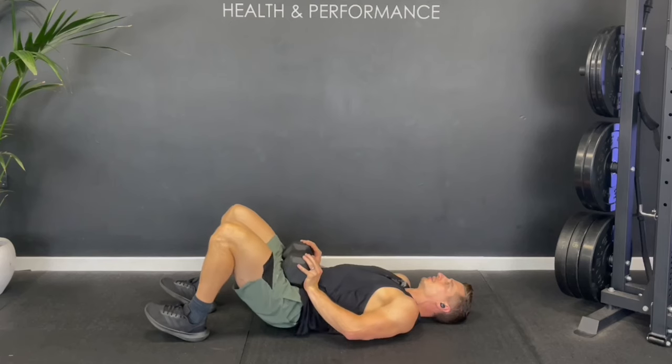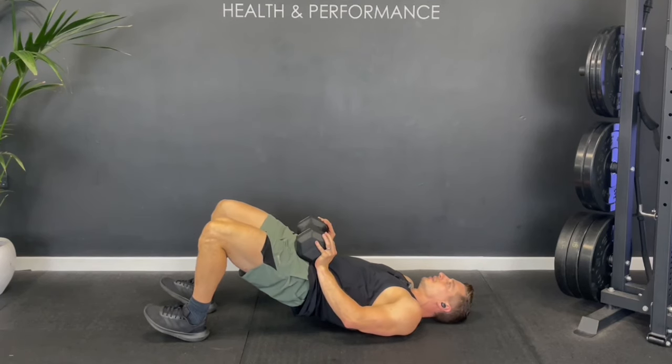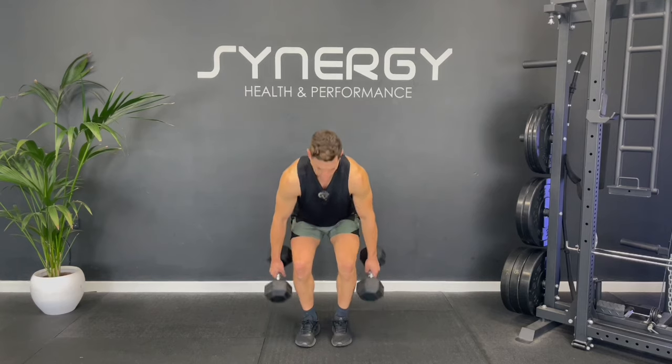Today we're going to do a 30-minute no-lunge dumbbell leg workout. You can do this as a follow along with me. I'm going to be using 17 and a half kilos, that's about 38 pounds each, but just make do with what's right for you and what you've got. First up, let's start with a quick bodyweight warm up.